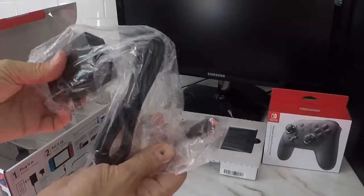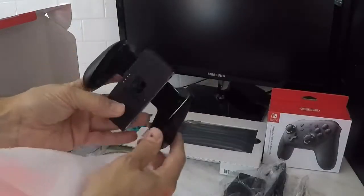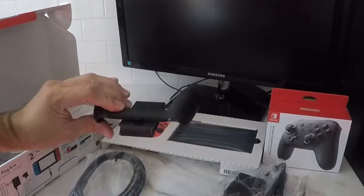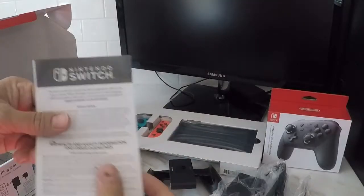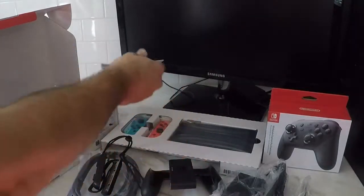Next we have an HDMI cable, a USB type C power cord, and a Joy-Con hub that makes the two controllers into one full size controller. Next we have two Joy-Con trigger button adapters complete with wrist straps and a set of instructions and warnings that I'm sure you're looking forward to reading.